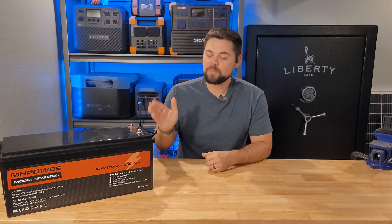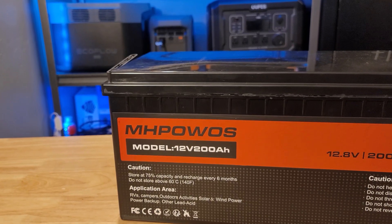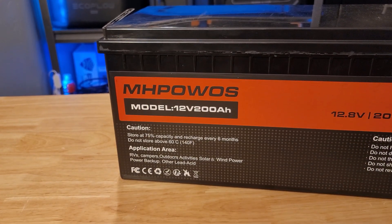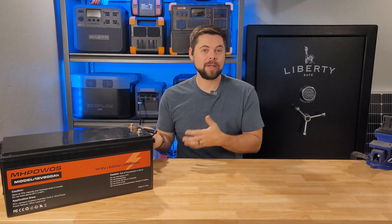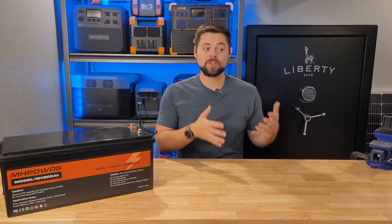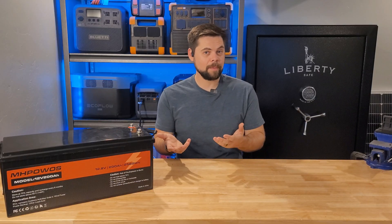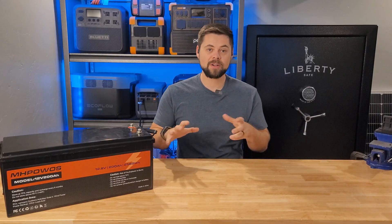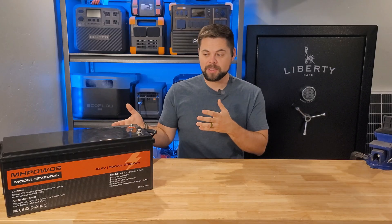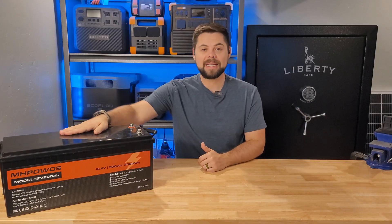The M-H-Powos 12.8 volt, 200 amp hour battery is a very simple battery. It doesn't have any of those special features that you find in more expensive batteries — that's what's so great about it. I actually personally prefer a very simple battery, but those batteries with extra features do play a role, such as the Epoch batteries which have built-in heaters and are marine grade. This battery can also get wet and not have any issues because it's completely enclosed.